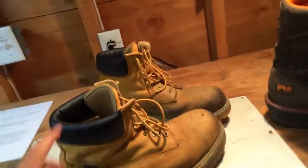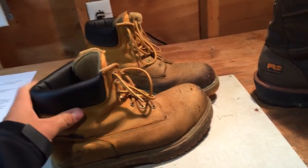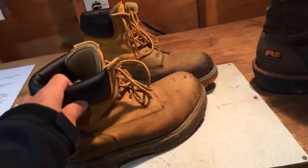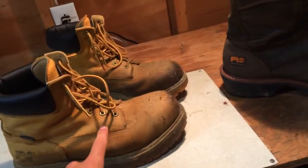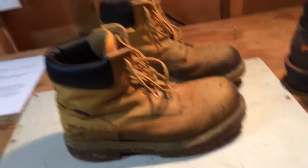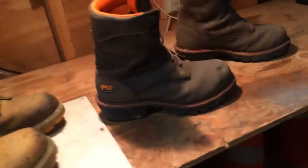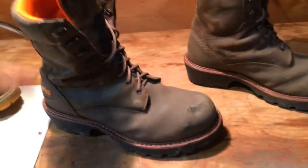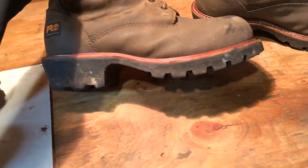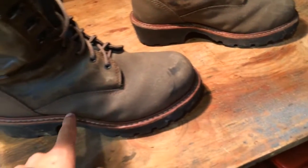I recommend both of these. These are just for everyday working. These say they're waterproof but they're not — all this lining right in here, you get soaked, the tongue, everything, you get drenched. Don't use these for snow removal. I use my 511s for snow removal because they're by far the best boot I've bought in a while. I mean I've worn the loggers in the rain — these are definitely better made because they're like a specialty boot. These are just a generic work boot.